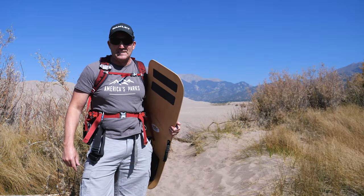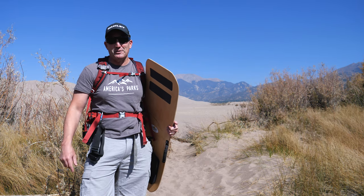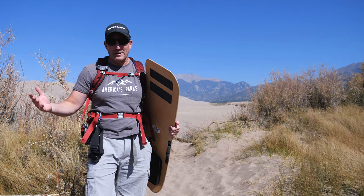So the goal today is to hike to the top of Stardune — the tallest dune not only in the park, but the tallest dune in North America. We're going to climb up and then slide back down. At least that's the plan. Here we go.